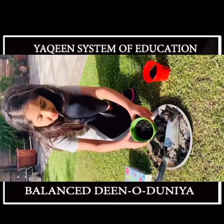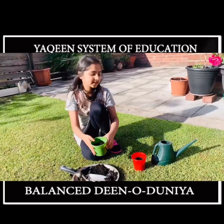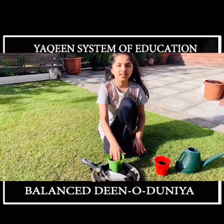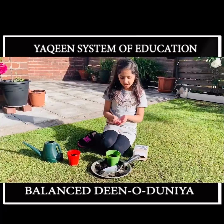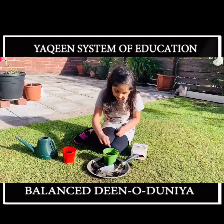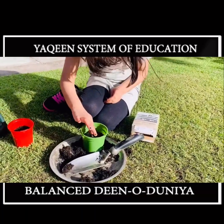As you can see, I'm done putting my compost. Remember, handle the compost really carefully. Now I've taken the seed and I'm going to put it in. I'm putting it in the center so when it grows, it will be very moist.